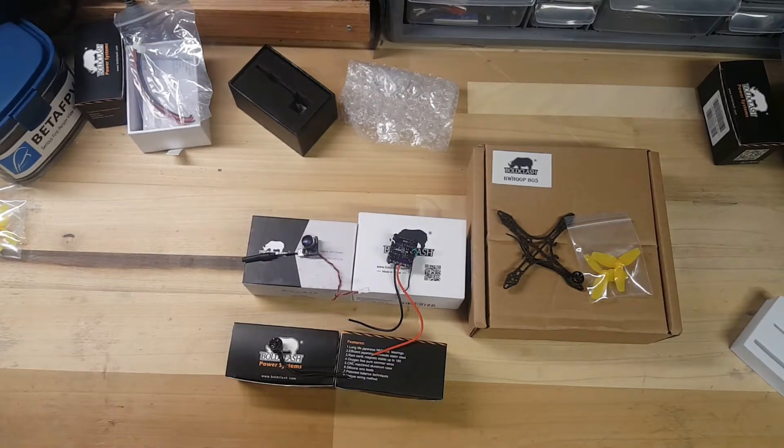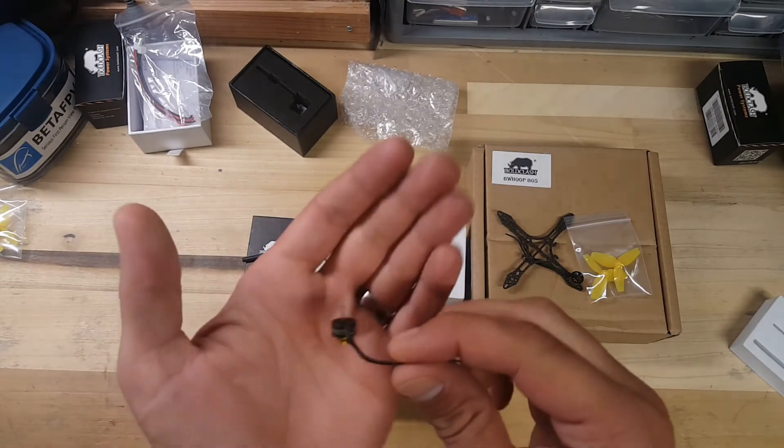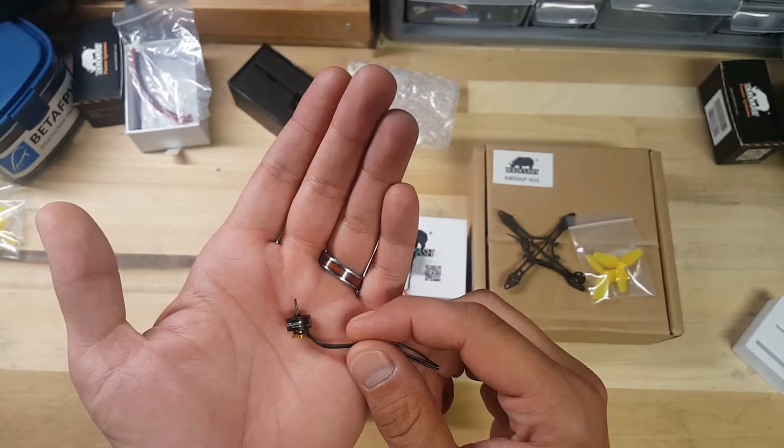For the motors, I'm going to be using 703 20,000 KV motors. If you were to buy the BeWoop B05 from BoldClash, that one actually comes with 15,000 KV motors, so this is going to be a little bit of an upgrade. You can see these motors are really, really tiny.